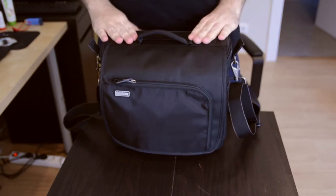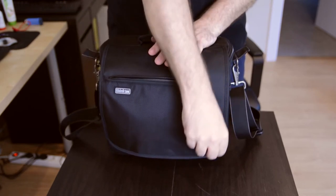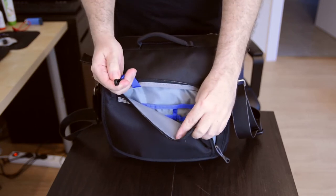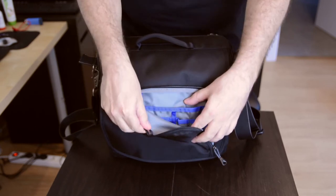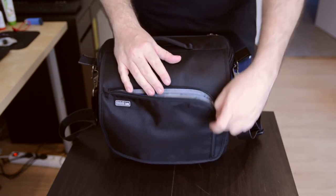The quality of these is absolutely superb — the build quality, the straps, the zips, everything is really great. As you can see here it's got the normal Think Tank standard key holder and enough space here for bits and pieces: pens, papers, whatever you need, your wallet.